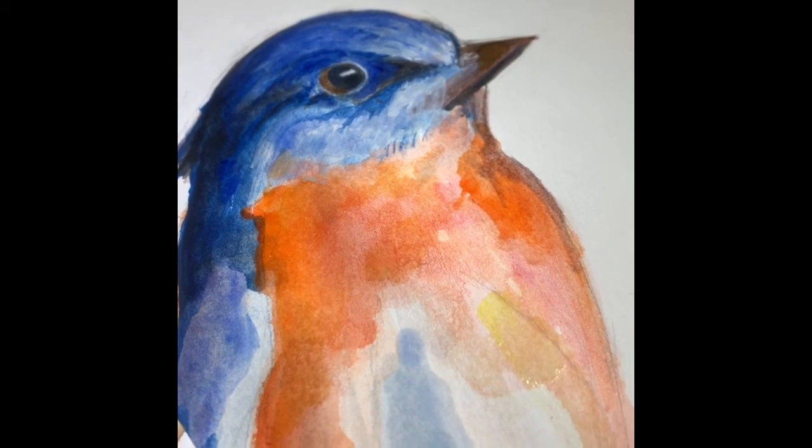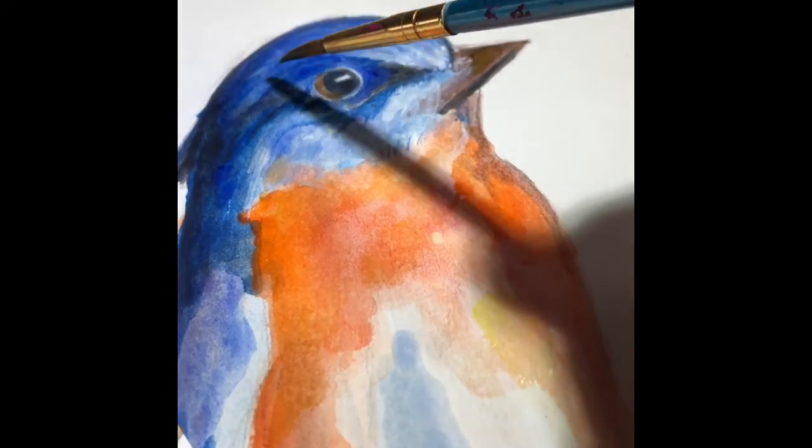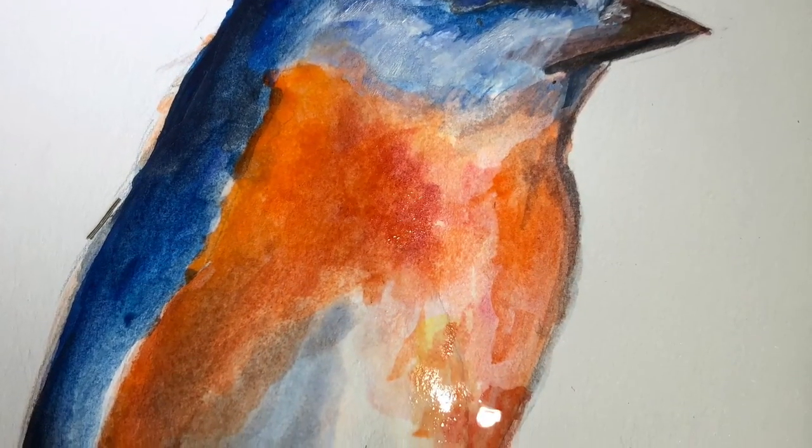As you're finishing your painting, it's okay to have some areas just have washes of color and less detail, and more detail around the face of the animal that you're working with.